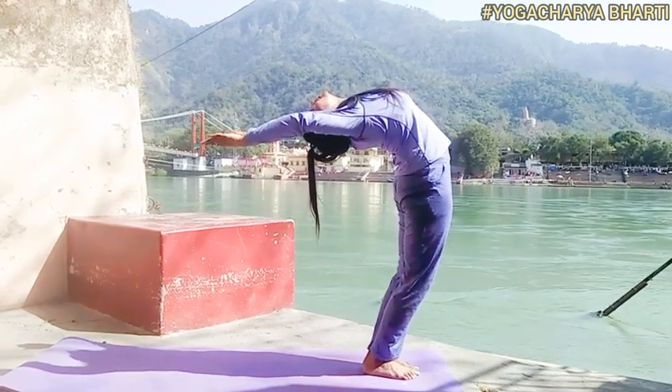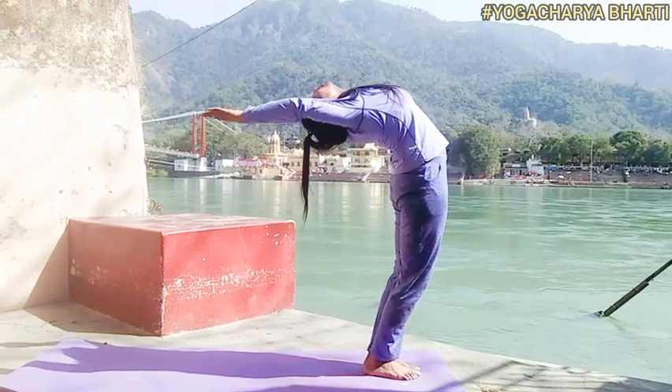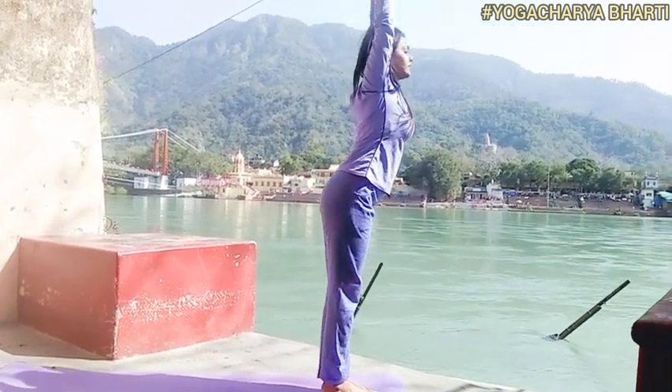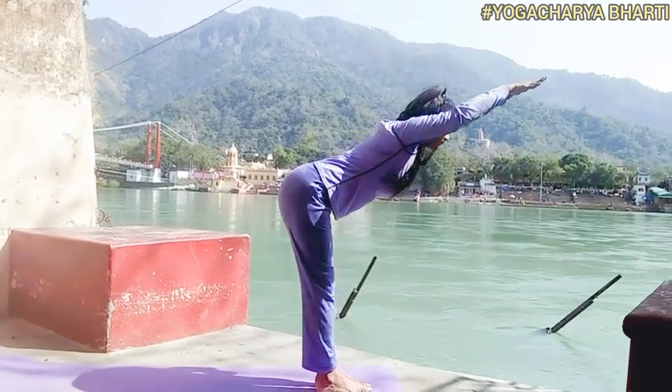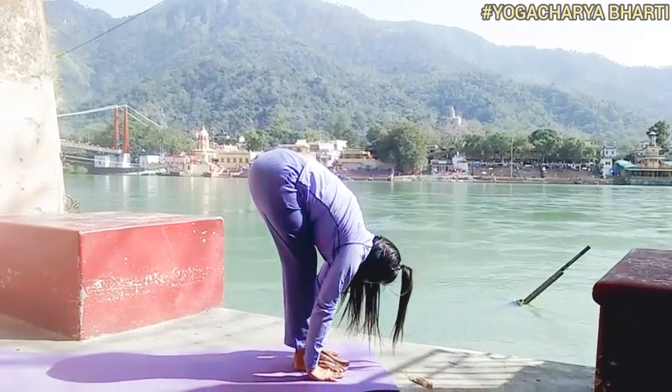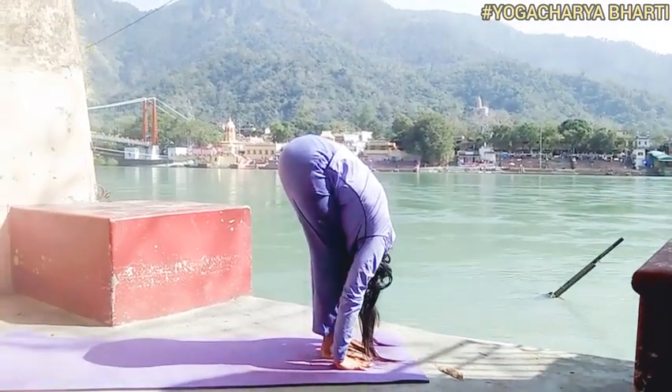Second asana: Hastothanasana. Mantra: Om Ravaye Namaha. Breathing: inhale while raising the arms. Awareness on Vishuddhi Chakra.